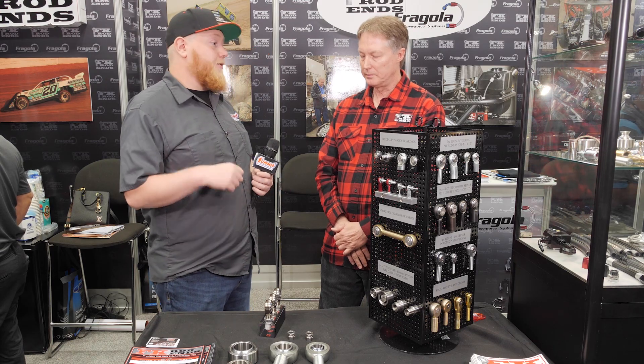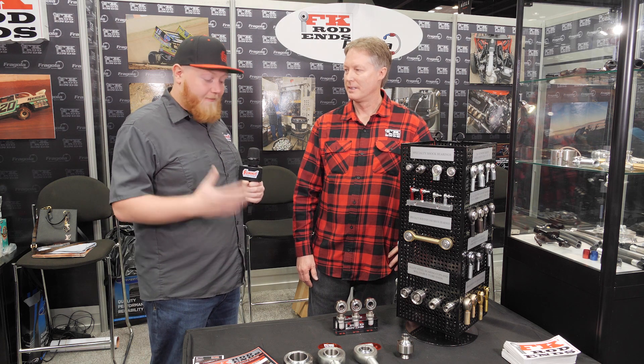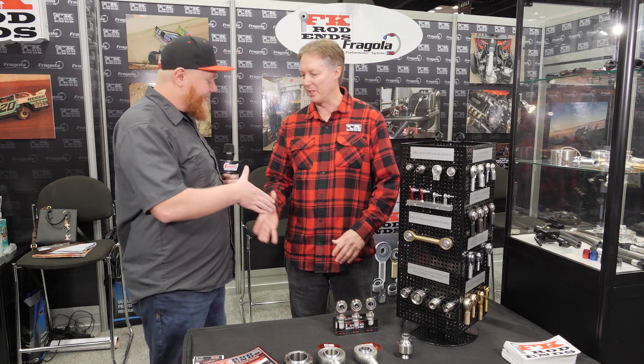Everything is right in the FK catalog, so you don't have to source from multiple suppliers — and that spot happens to be Summit Racing. If you have any questions or are looking for FK Rod Ends, head over to summitracing.com, one of their four retail store locations, or call their customer service line and those folks will get you taken care of. Thank you to Jay for walking us through the FK line and giving us a little insight into the world of rod ends.